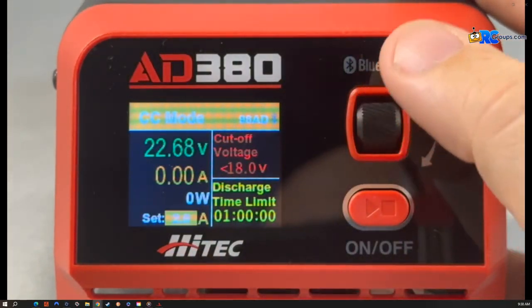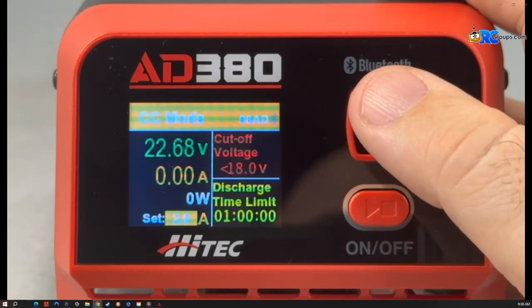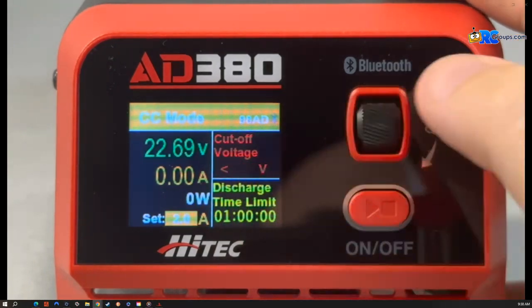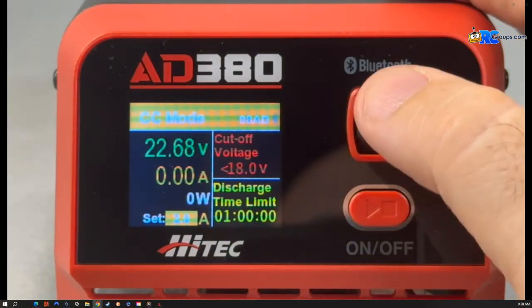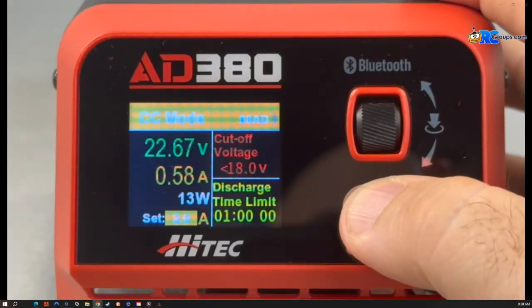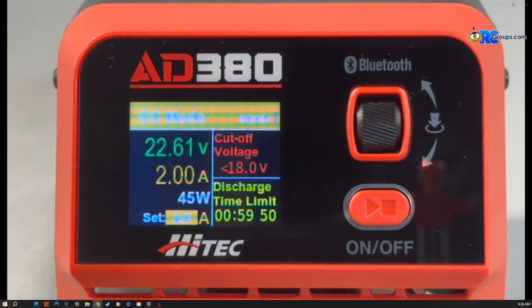We're going to stick with constant current. Because this is a 6S 5000, I'm going to set the discharge amperage at 2 amps. My cutoff voltage for a 6S battery is going to be the minimum cutoff at around 18 volts, so I'll go ahead and select that. Then I set my discharge time. Once I get everything set, I hold down the on/off button and you can see it start to work on the pack — that's going to discharge it down to the parameters I have set. This is the safest way to store your packs, and that's what you're going to use this for.